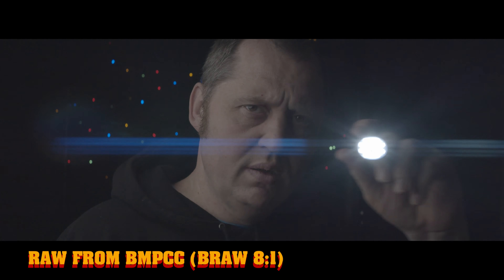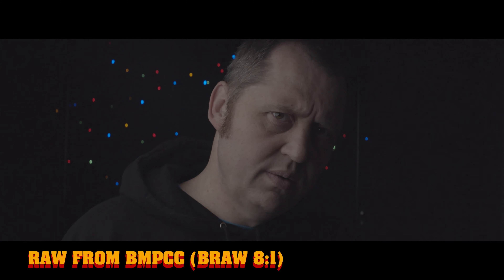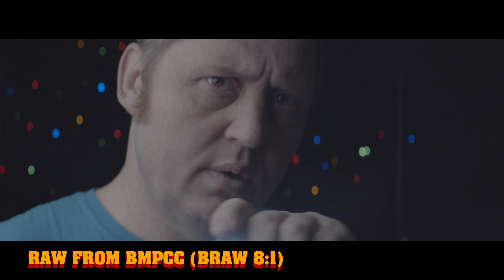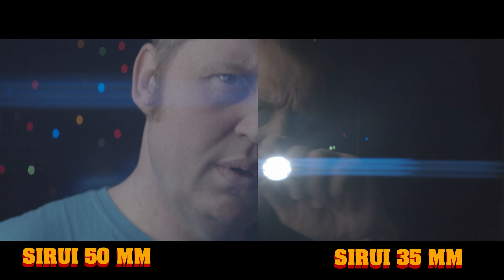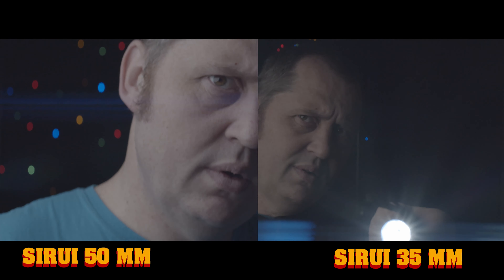For the last test, somebody asked me to do a test without any grading applied, so that's what I'm doing here. We have the 35mm and the 50mm with no grade, nothing applied. At the end I'm going to do a split-screen comparison with the two so you can see the difference.